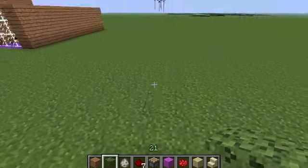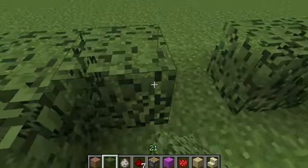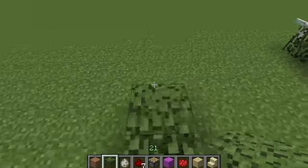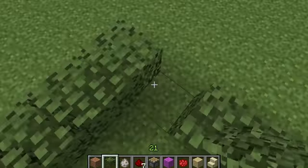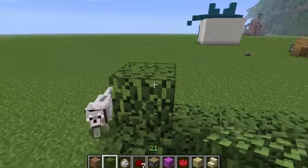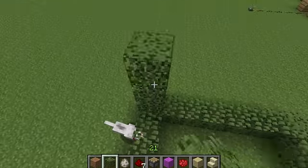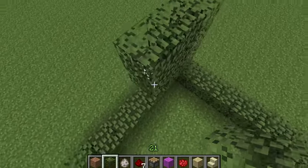And then we come over here. You're basically just building a box at first. It can be however big you want it to be, whatever shape, size, everything. So you just build up and like that.